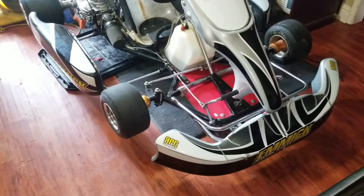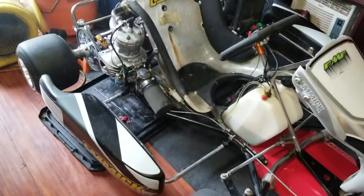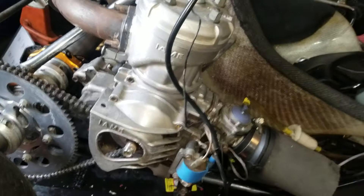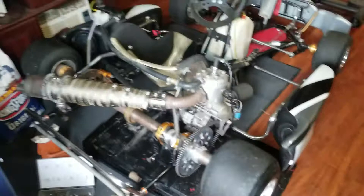I just wanted to share my latest little toy. I got this little 125cc — it's not a shifter kart, it's automatic — but it's 125cc two-stroke. I got the IAME with a Corilla motor on it. Let me let y'all check it out.